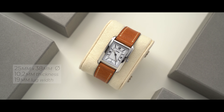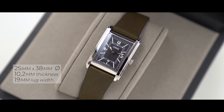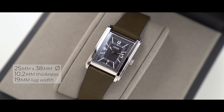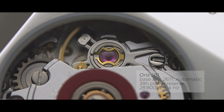Let's jump in with some specs first. The case dimensions are 25 by 38 millimeters — that's slightly larger than a Cartier Tank. The watch has a thickness of 10.2 millimeters and the lug width is 19 millimeters. Inside the watch we find an ETA automatic movement — yep, you heard right, no quartz. And we can actually see the movement via the mineral glass case back.